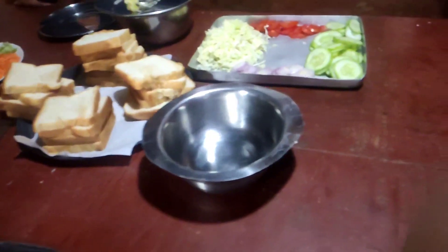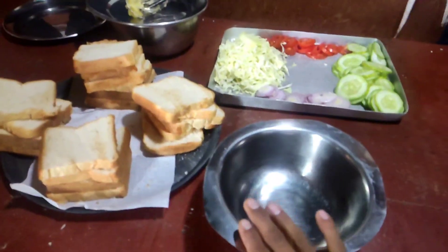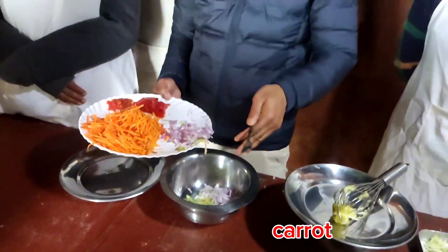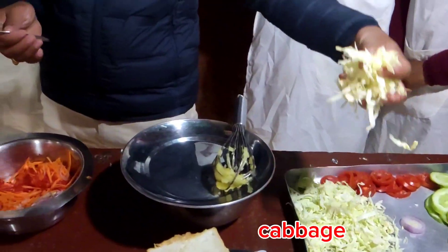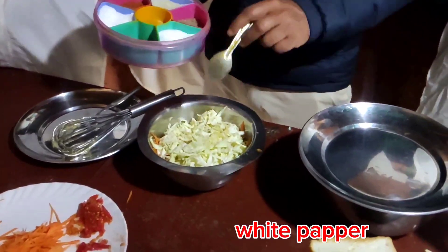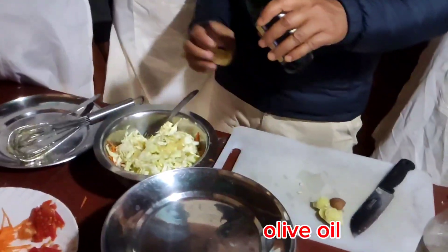We are going to eat food and we are going to have a lot of food. We are going to have a salad with cucumber, carrot, tomato, and cabbage. Salt, pepper, vinegar, and olive oil.